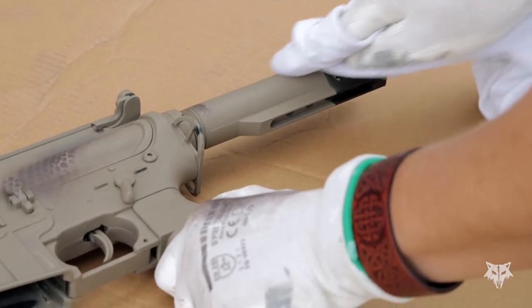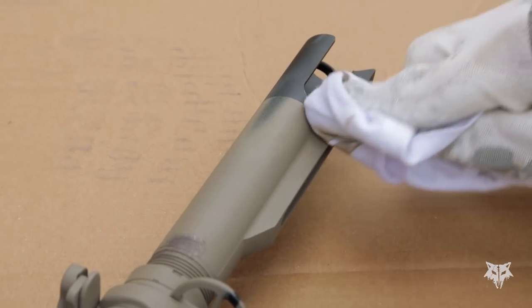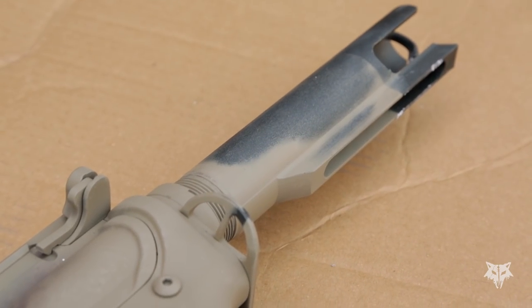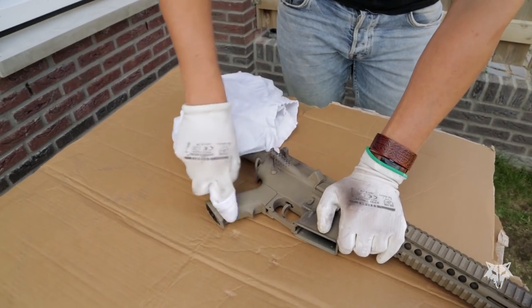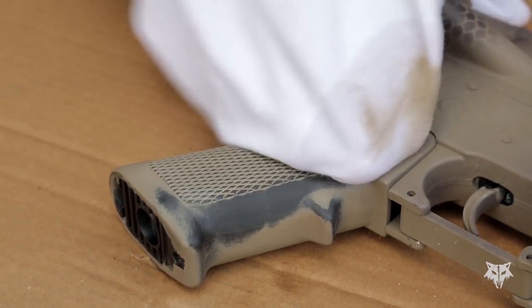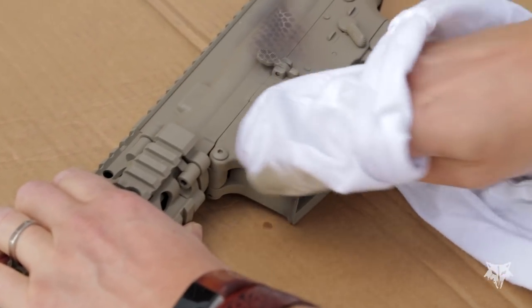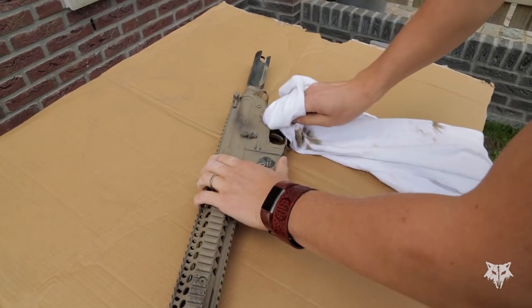Now that everything is nicely painted, let's start destroying it. The magical ingredient here is nail polish remover — just make sure you're getting the acetone-free version to ensure that the polymer parts of your airsoft gun are not melting away. Before using any of the nail polish remover, ensure it has the desired effect by first testing it on a non-visible area such as the stock tube. It does take some time and effort. What helps is keeping the cloth very moist and letting it soak into the paint for a while before starting to polish. Try to figure out which areas would have been affected by intensive use and focus your efforts on those parts — basically where you hold the gun and anything sticking out that would brush against objects while using it.